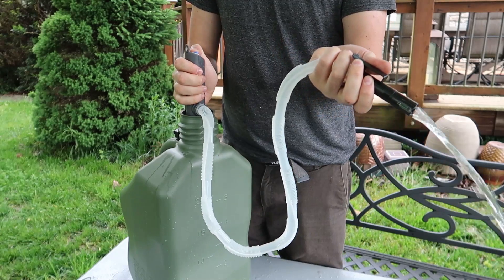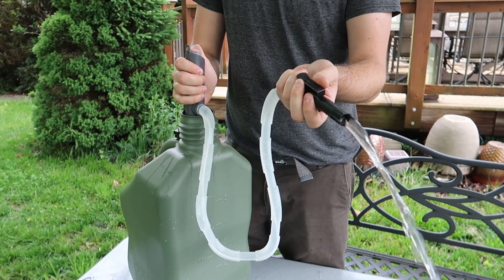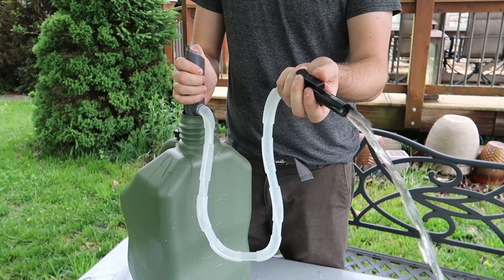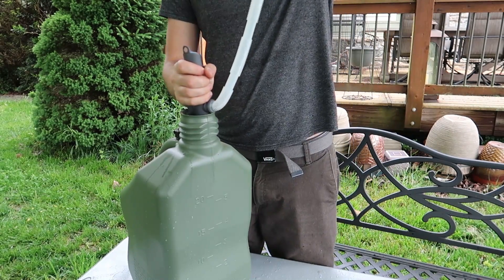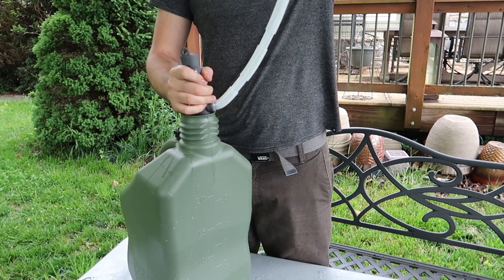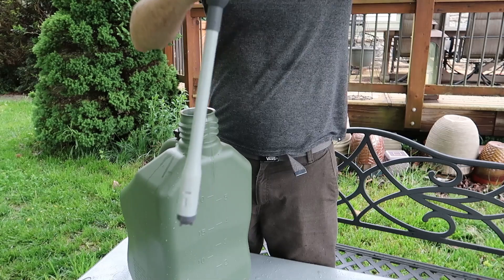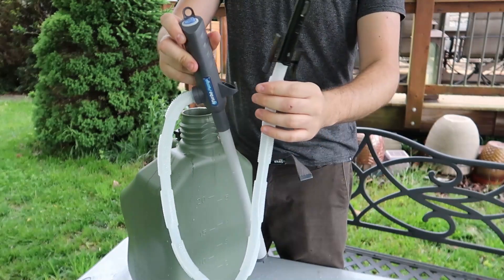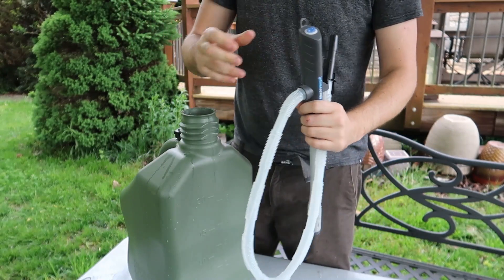One more time — you fill up your tank, whatever: lawnmower, anything you have to fill up. We're almost out of gas. It's done — just press off. Lift this up and the rest of the extra gas in the tube will go inside. Lift this out — a couple of drops, that's it. Then you just put it together and hang it for next time. Pretty awesome pump. I like it.